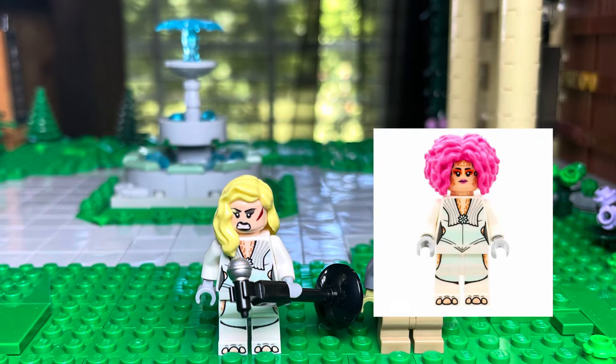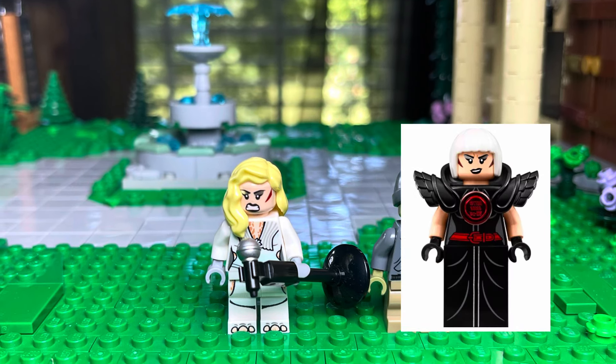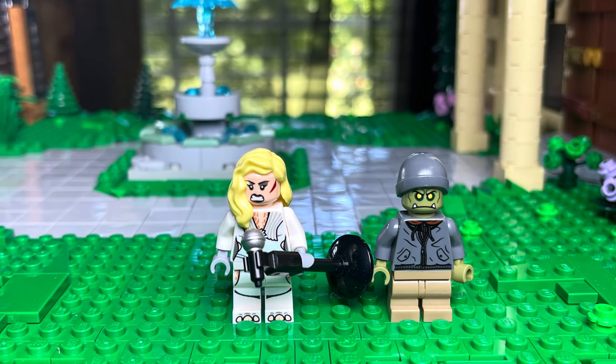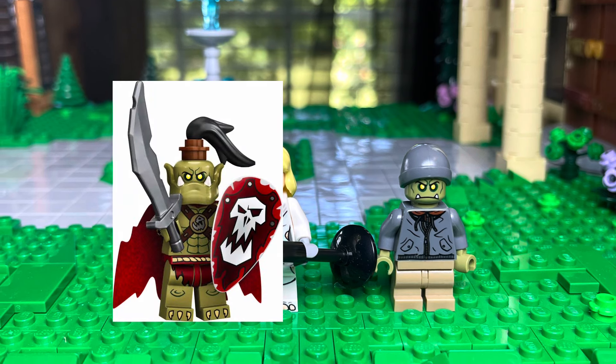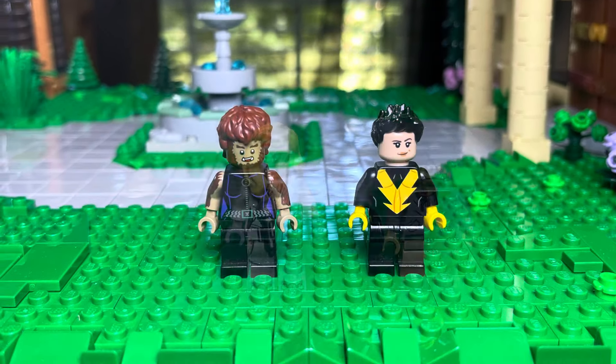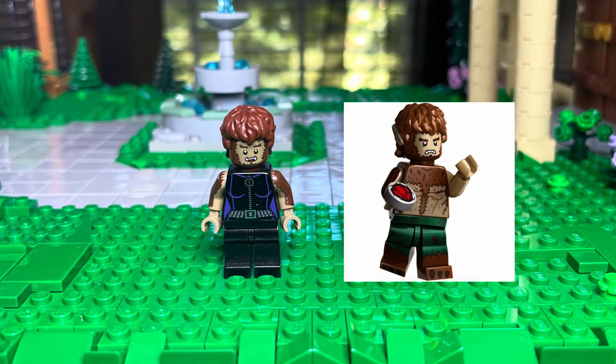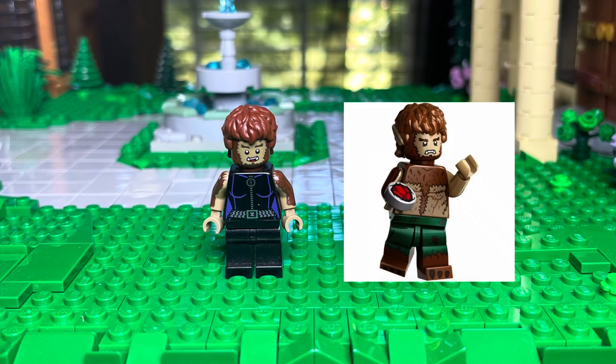Next we have Dazzler. She's using the Huttese Dancer's arms and torso, Magpie's face, and a blonde hairpiece. Then we have Leech — he's using the new Orc's face, Bruce Wayne's torso, and a gray hat. Wolfsbane is using the old Catwoman's torso and legs, and then the new Werewolf by Night's face and hair.